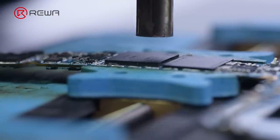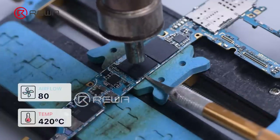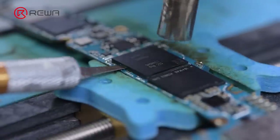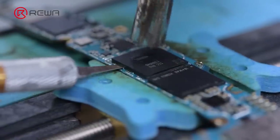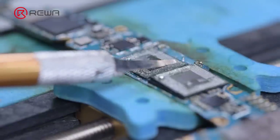Next, we start the operation. Turn the hot air gun to 420 degrees Celsius, airflow 80, to desolder the RAM. Heat around the RAM. Be careful to move the hot air gun to disperse the temperature. Do not point directly at the RAM.